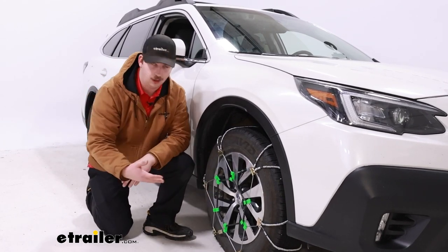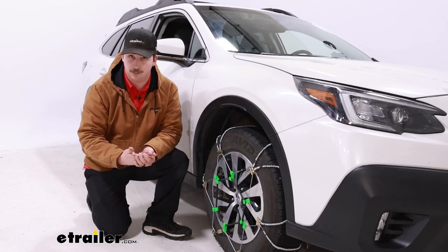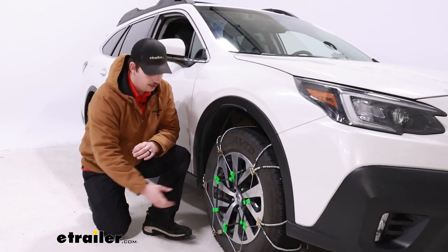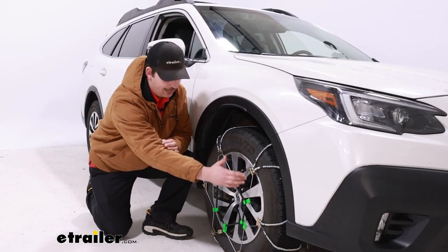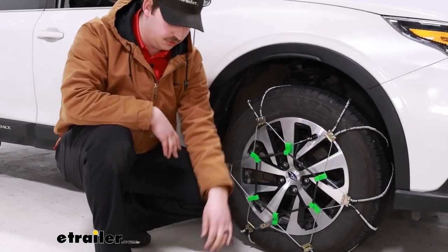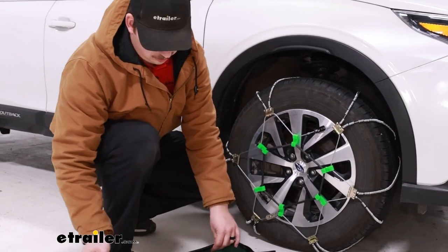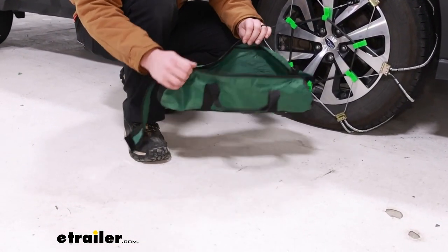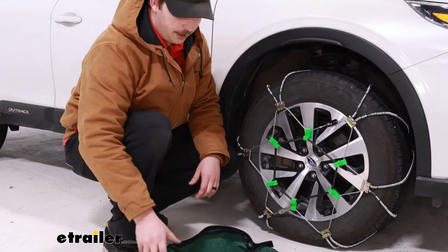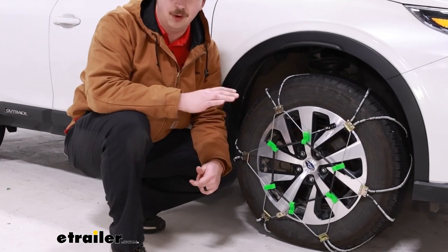You'll notice that we do have a rubber tensioner on there, and that's great because with a chain like this that has manual tensioning and no built-in device to help tighten to the tire, we always recommend a rubber tensioner. You can find those on our site, but with this kit they're included, so you don't need to pick them up separately. It's really nice — you can see just how much slack it's pulling out of those cables, resulting in a strong fit on our tire. Now they do come with a bag for storage, but it's a pretty small bag and generally hard to get the chains back into. You have to coil them up, and especially if they're cold and wet it's not pleasant. The zippers might fail or the bag might rip, so it's not the nicest storage solution. You could look for something like a plastic tote — something more rigid and larger — for storage.